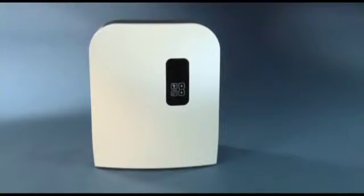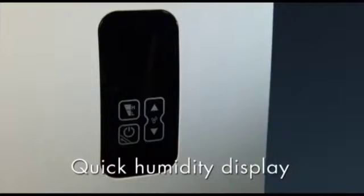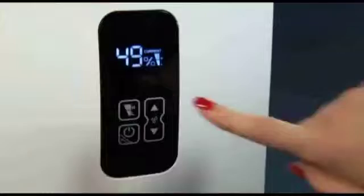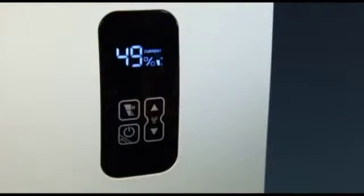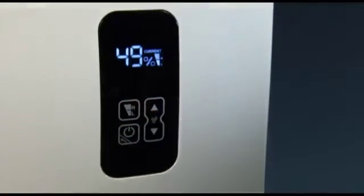By pressing one of the selection buttons while the unit is turned off, the actual relative humidity is displayed for a few seconds. The AeroSwiss W490 can be set using the output levels L, low for night operation, or H, high for normal operation.